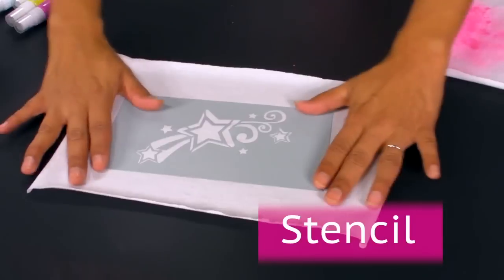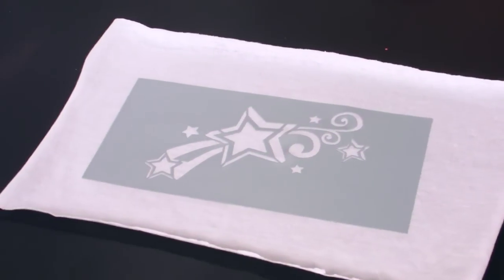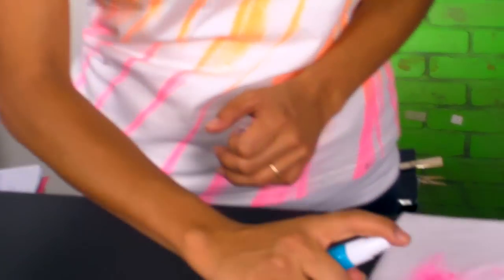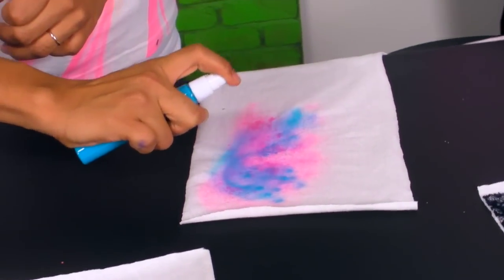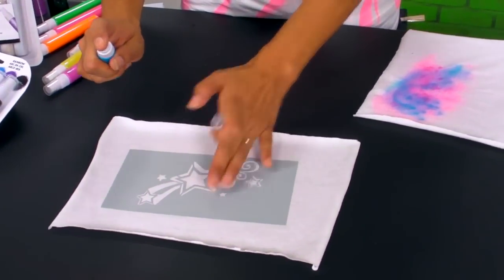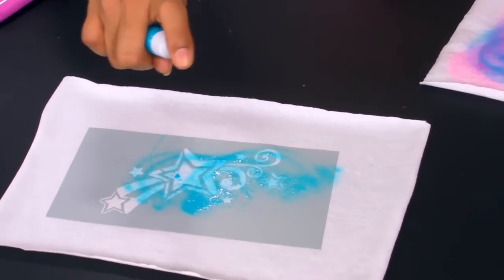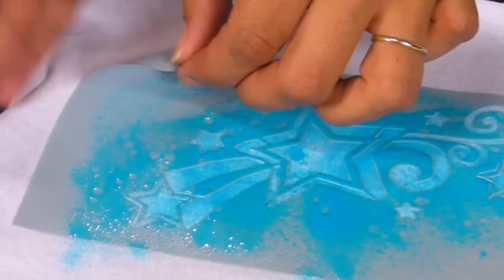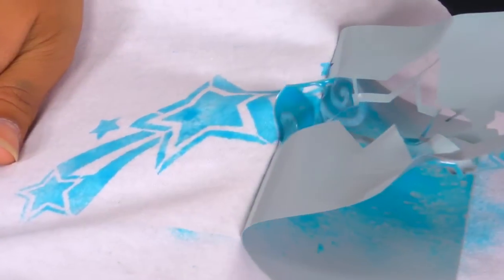I've already placed my flexible stencil on top of my piece of fabric. I'm going to grab another sprayer, test it on scrap fabric with a couple of sprays, then come back, double check, and push down on my stencil and spray right over it. You can let your stencil sit there if you like, or pull it off right away. I'm impatient, so I love to pull it off right away.